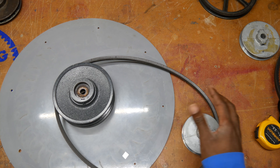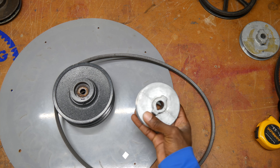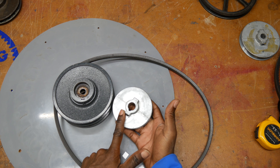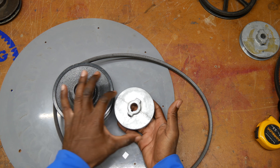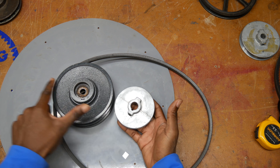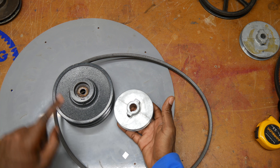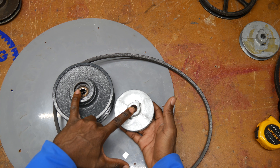According to my Shigley's book, you don't want to go more than three times the sum of the two diameters. So you would add the two diameters together — this one's about five inches and we'll say this is three, so that's eight inches times three, which gives 24 inches as the maximum center-to-center distance you'd want between these two pulleys.